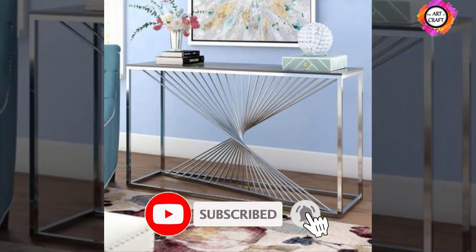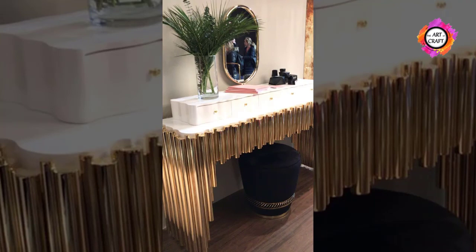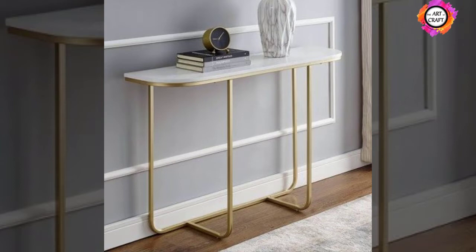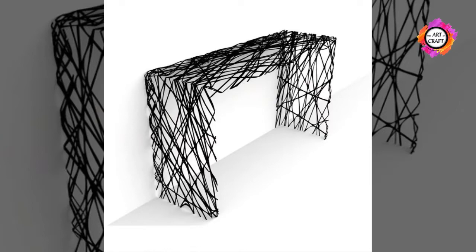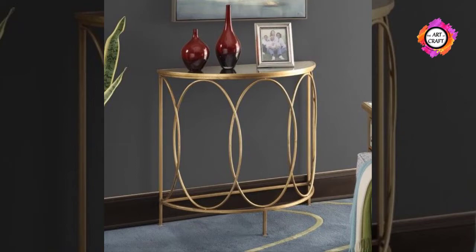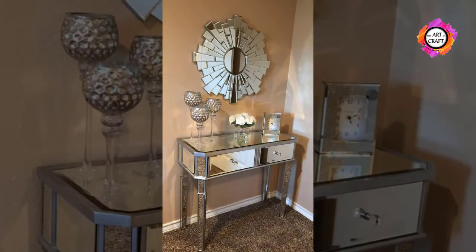Choose a material. A console table is used to set down keys, hold a table lamp, or for display. You want it to be strong, sturdy, and appealing. When choosing what your console table will be made of, don't forget the table top. Some manufacturers offer stylish sofa tables with distinctive tops made from a variety of materials including stone, glass, and leather.